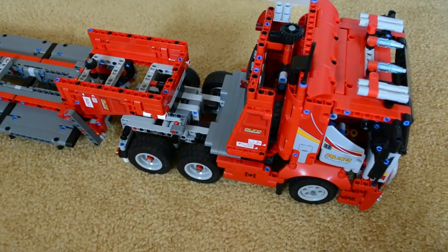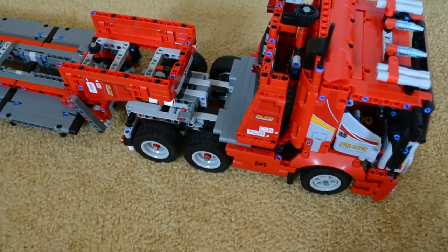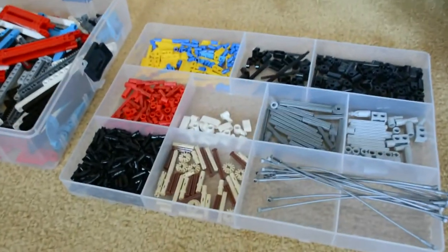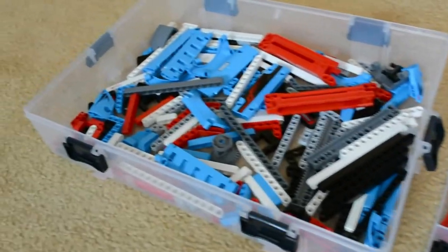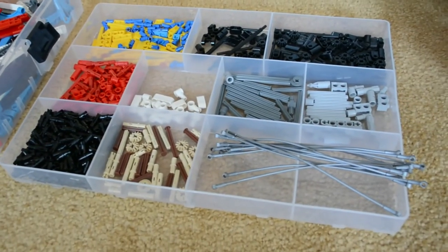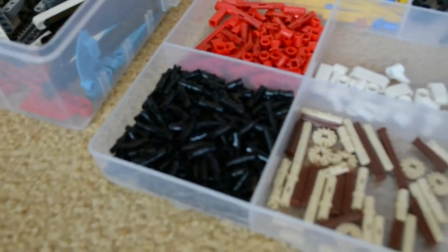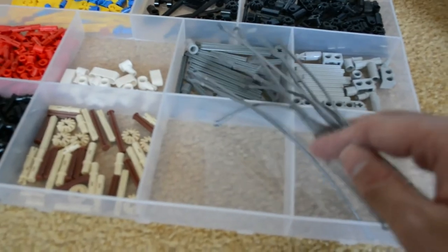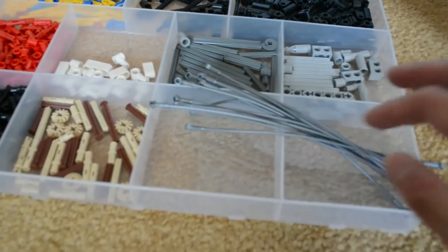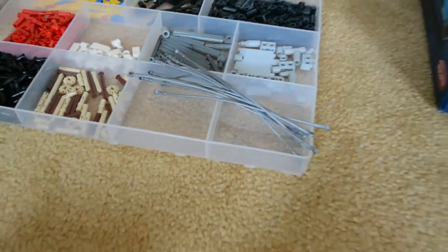Now, one thing you may want to know is this build did not use all the pieces from the set. If you look here, these are all my remaining pieces and it is a lot. I'm going to guess this is about one third of what is left. There are certainly a good amount of Technic pins left, and these are those guardrail pieces on top of the car transporter from the original set — and they certainly weren't used at all.